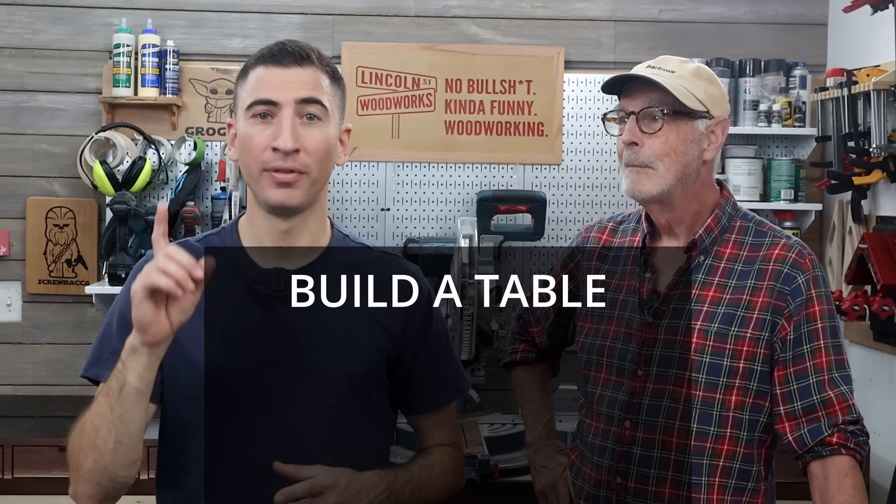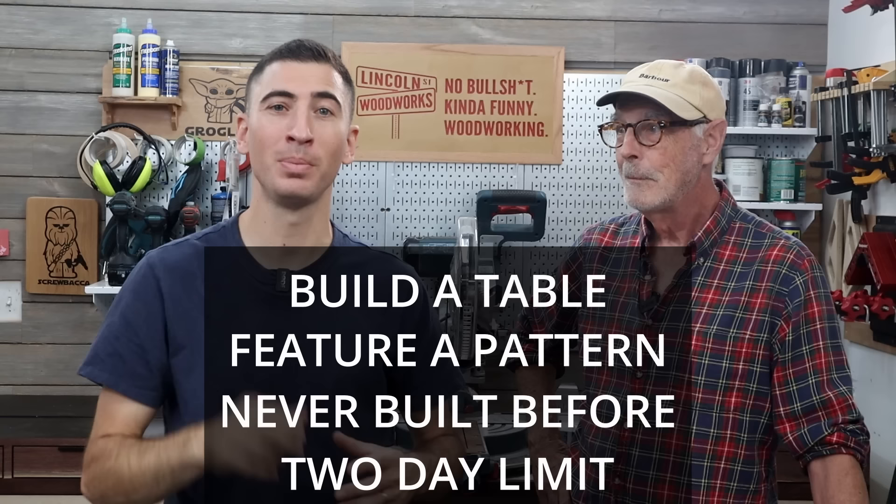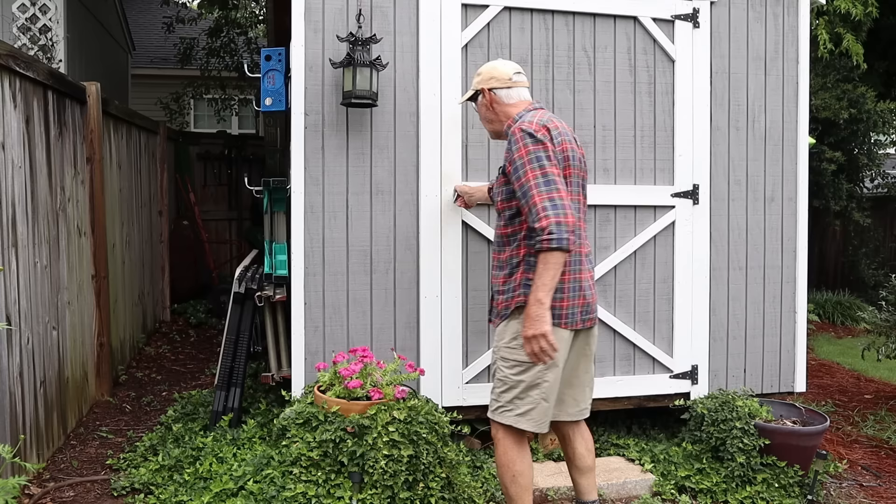The rules are simple: it must be a table of sorts, feature a pattern, be something we've never done before, and most importantly, each person only has two days to build it using only their own shops. We should probably show them your setup — I think that's a good idea. You all will be voting at the end of the video to pick a winner.